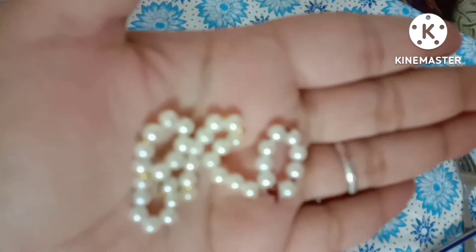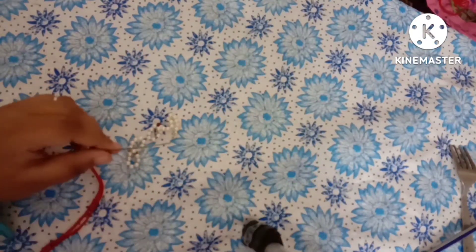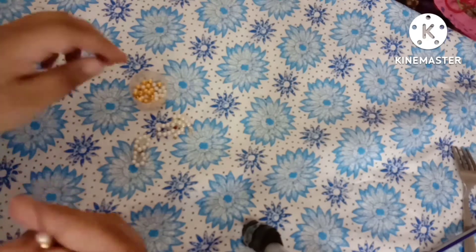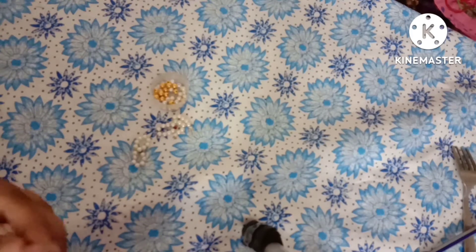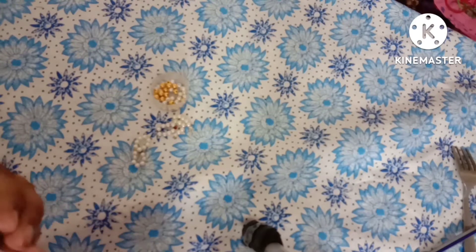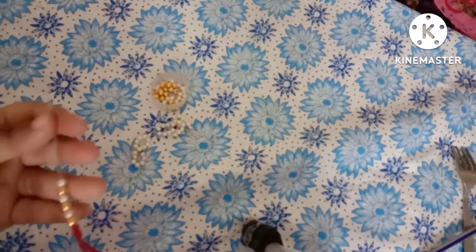Now let's give it a rakhi look. Take a needle with a red colored thread, and some golden color and white color beads, and start inserting them in the thread. As you know, the bro rakhi is a new trend, so I thought to try it once — so this is the video. If you want similar rakhi ideas, you can comment down.